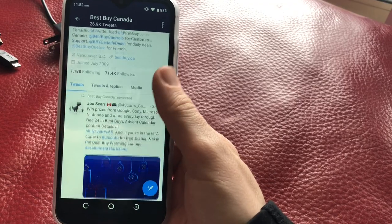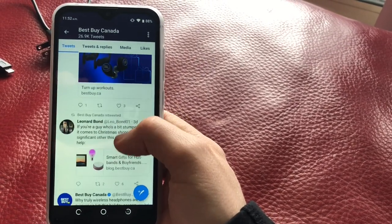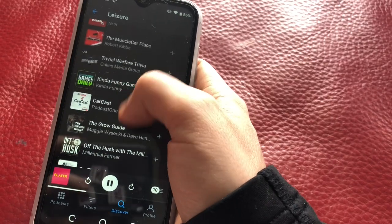The phone's battery impressed me. The phone lasted me an entire day with my use habits. I even tried leaving the phone off to the side for a three-day weekend, checking it occasionally, and the phone lasted the entire weekend with battery to spare.